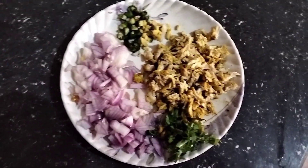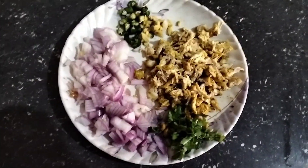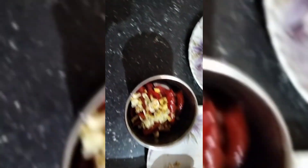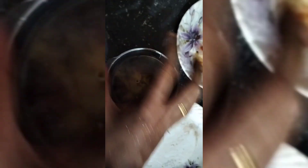Let's put some onion in the bowl. We are going to mix it in a small bowl — 1 spoon of onion. Now we are going to cook it with the paste.